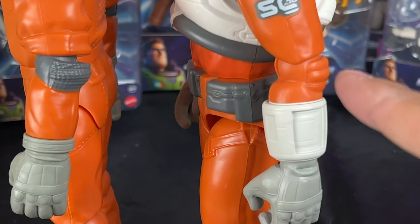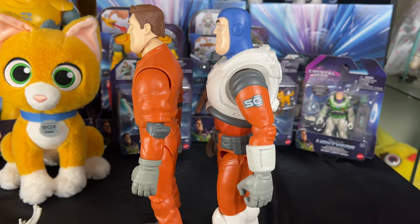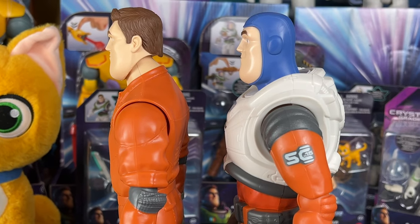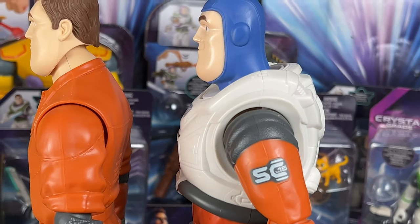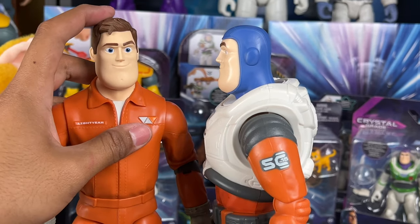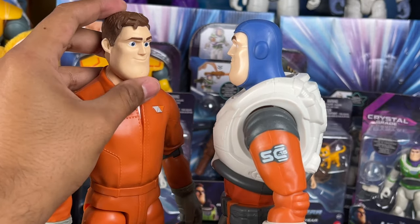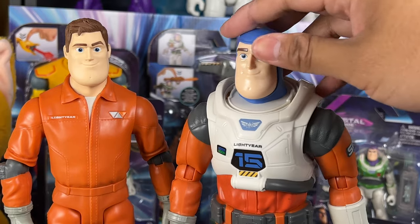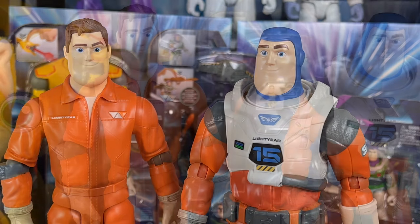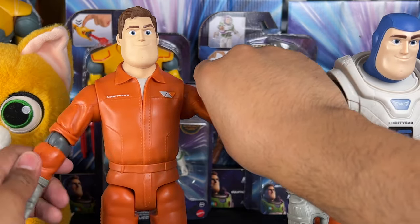Another difference is the gray material coloring present on one but missing on the other. You can see the visible neckline because of the joint on one figure, but it's hidden on the other because it articulates differently. With the human head, you get up-and-down and side-to-side movement, but on the helmeted Buzz you only get side-to-side.